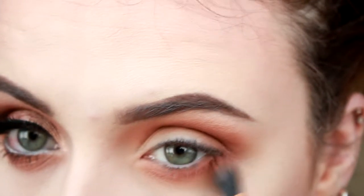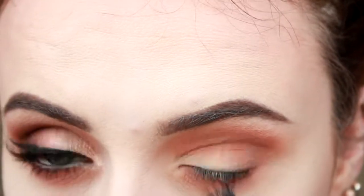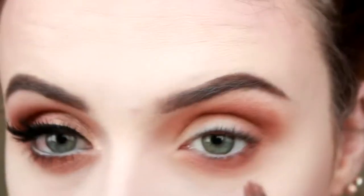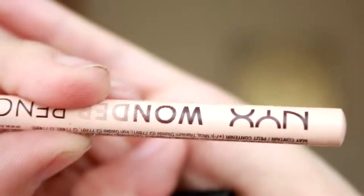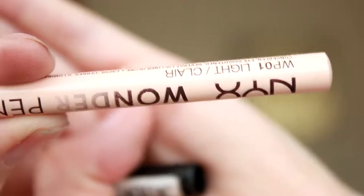I'm doing the same underneath as well. Next, I'm going in with a nude eyeliner and this is from NYX Sister Wonder Pencil.